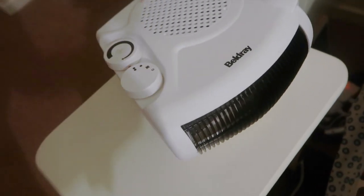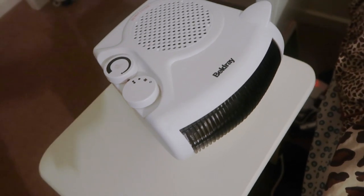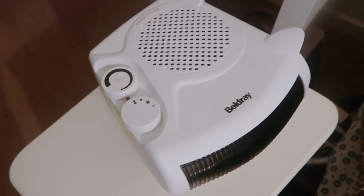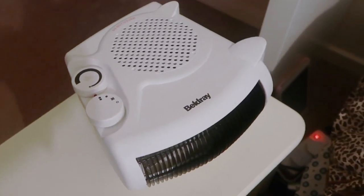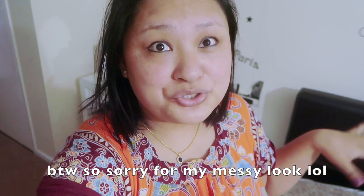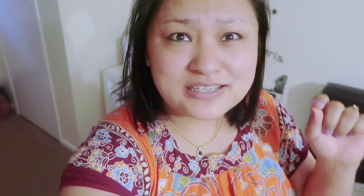I woke up super early because it was so cold — I was like, I'm gonna die tonight because of cold! It was around minus five or six degrees, and all day it was minus two, minus three. Last night was the worst, so I brought this heater upstairs because I couldn't take it any longer. I used it for two to three hours before bed, and when I woke up at six I put it on again and stayed in bed for a while. The question is: is it still snowing? Let's go check it together.